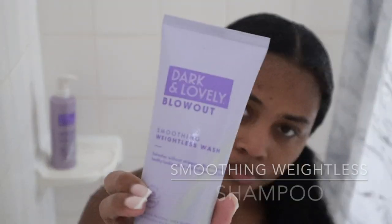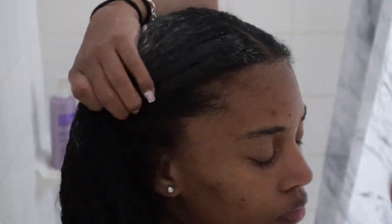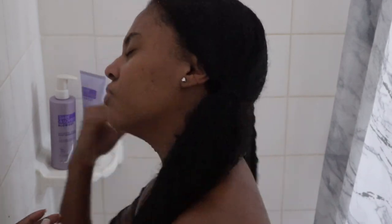Then I grab the Smoothing Weightless Shampoo. I'm going to put a little bit on my hand — just enough to cover my roots and everything, just for the first wash. I'm going directly into my roots, just rubbing it right into my scalp, letting my hair really absorb the product. I feel like this just kickstarts my wash and really does a good job. So then I go ahead and rinse that out.